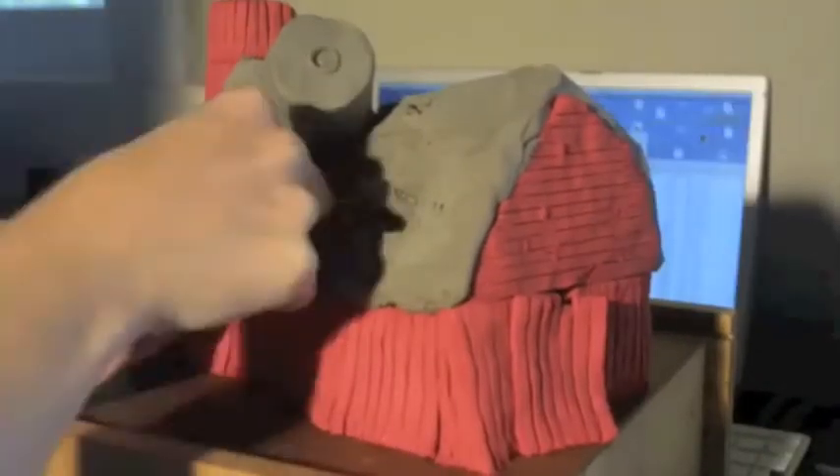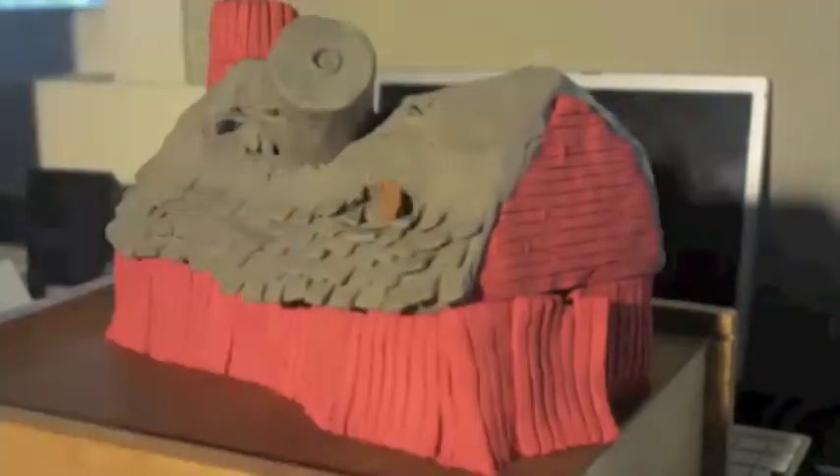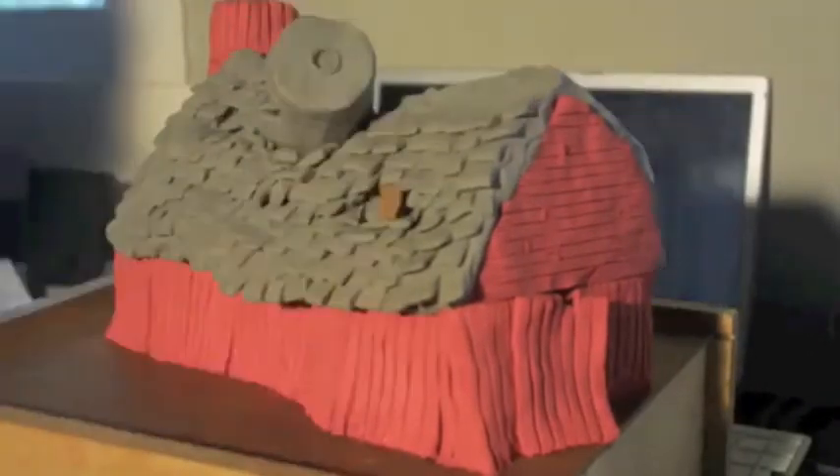This is one of my models here — it's a little stop-motion footage of me actually building a model of a barn. It's one of the larger models in the game.